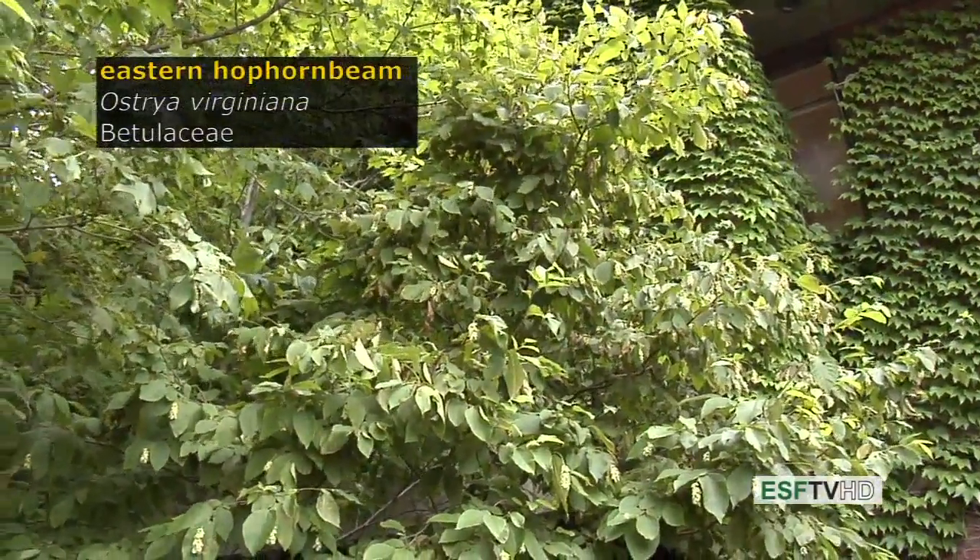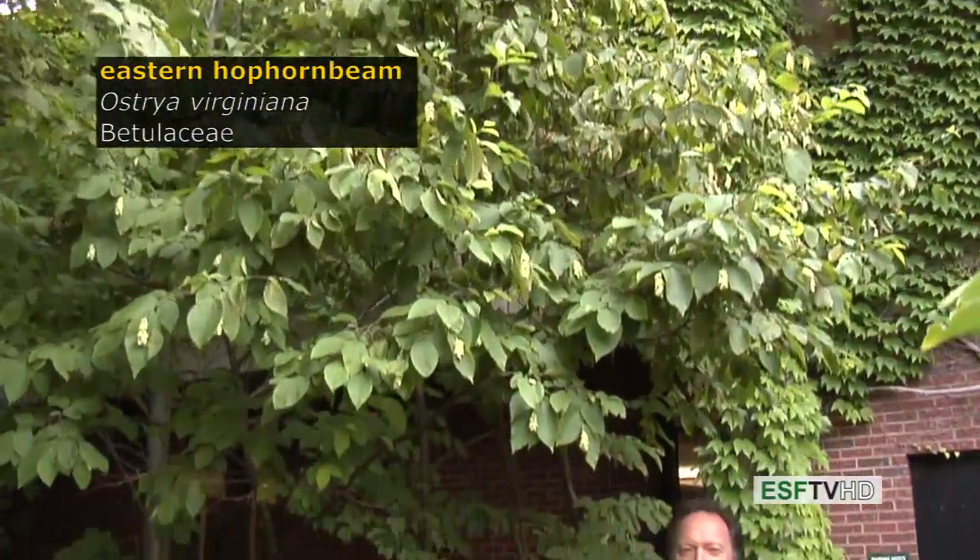The Eastern Hophornbeam, Ostrya virginiana in the Betulaceae, is a very common understory tree of the northeastern United States, especially on very dry, rocky sites.